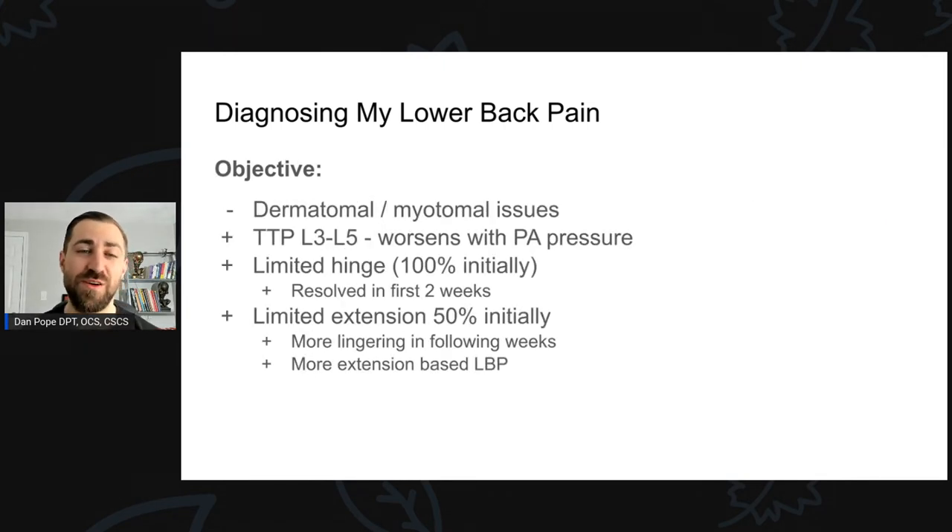Objectively: I had no dermatomal or myotomal issues — no weakness. I could walk on my toes and heels. No weakness in knee extension, hip flexion, or abduction. Sensation was normal left to right and reflexes were good — no severe neurologic compromise. I had tenderness to palpation at L3 to L5 vertebrae, which worsened with posterior-anterior pressure. My colleague Kevin did some PA glides on my vertebrae — yep, it hurt at L3 to L5. I was completely limited in my ability to touch my toes — about 100% limited in my hinge — and that resolved in the first two weeks.